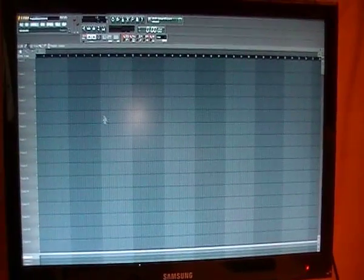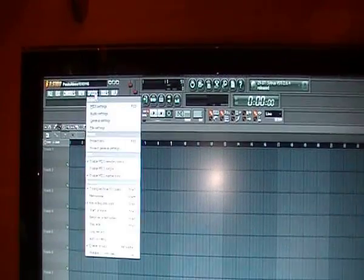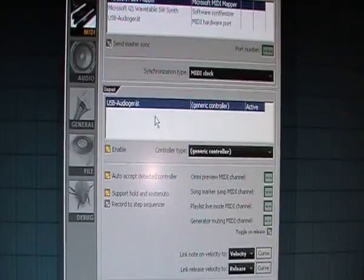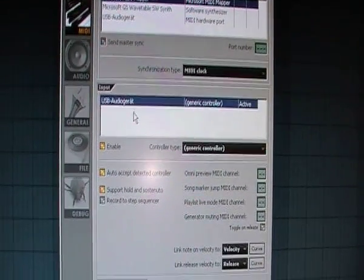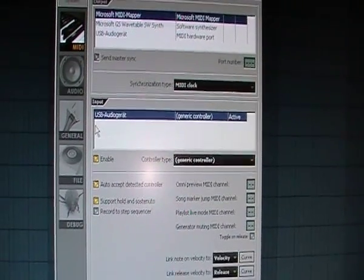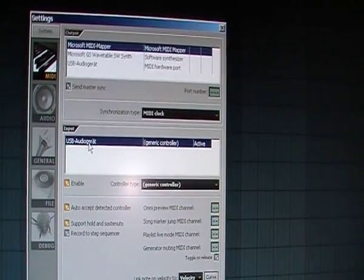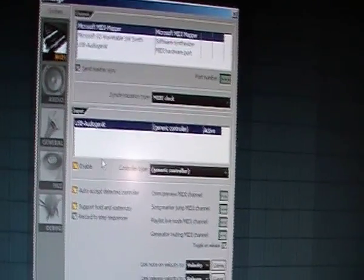Then you open up Fruity Loops — whether it's version 6, 9, or any other version, it's all the same. Go to Options, then MIDI settings. In the input section of that settings window you will see the name of your MIDI controller, for example something like a Cork MIDI controller. Click on it, then click Enable, and that's it — your MIDI controller should work now.